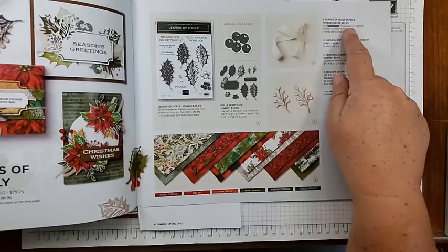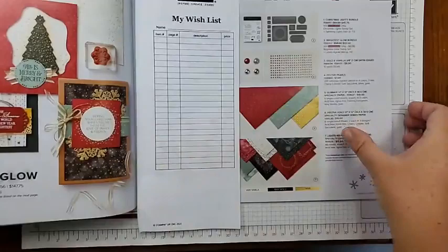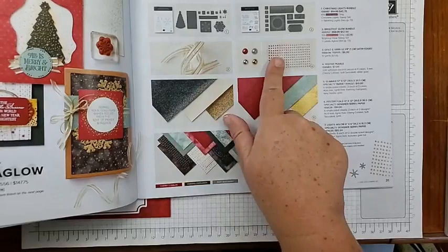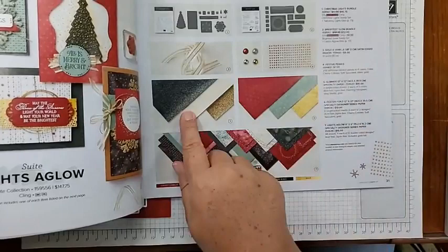The other things I used were out of the Lights Aglow suite, which is on pages 30 and 31. I used this beautiful ribbon — I can't get enough of this gold and vanilla ribbon — and the festive pearls. It says they come in cherry cobbler, soft succulent, silver, and gold — they're beautiful. And the glimmer paper I used on my sample, which has evening evergreen, vanilla, and gold glimmer paper — that's on page 31. Lots of great stuff in this mini catalog.